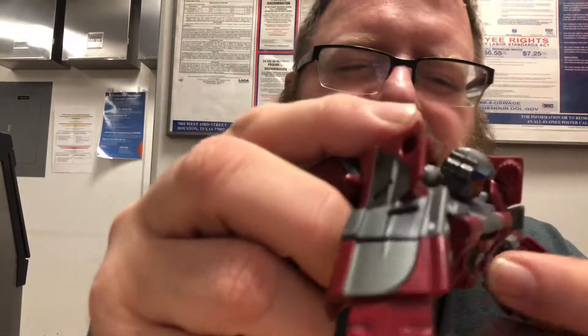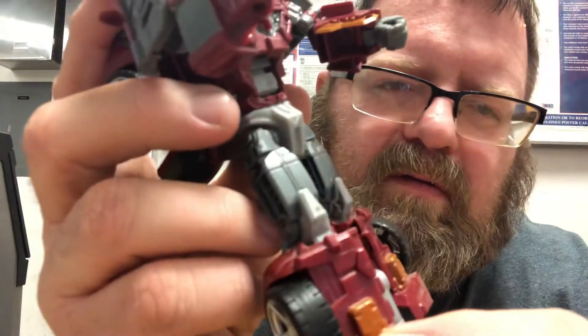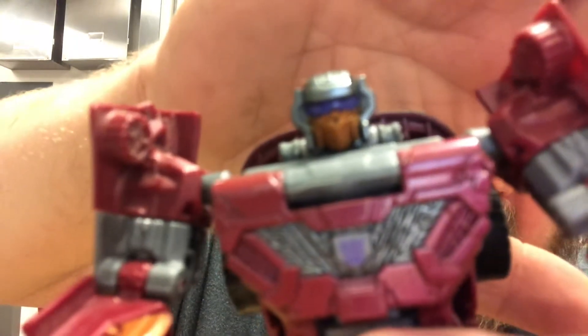Dead End himself looks really nice. This is a burgundy and gray, and a little bit of gold on the bottom of his legs and his forearms, and his face plate with a purple visor. It's really nice — I like how that looks.